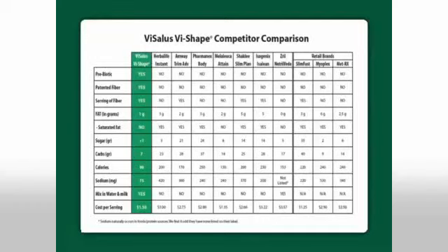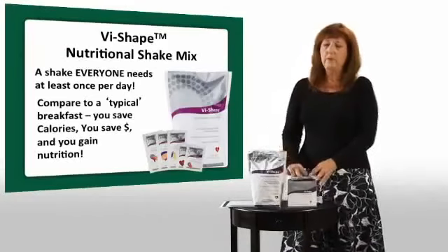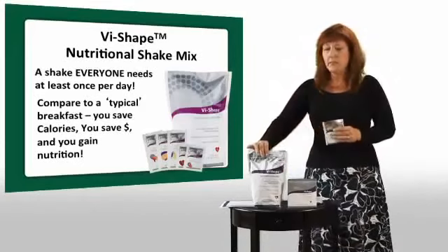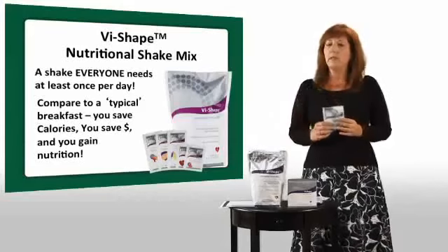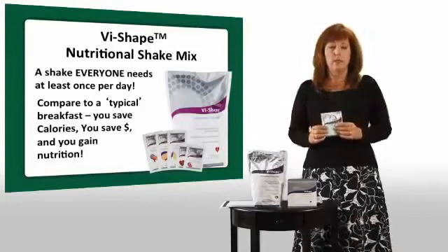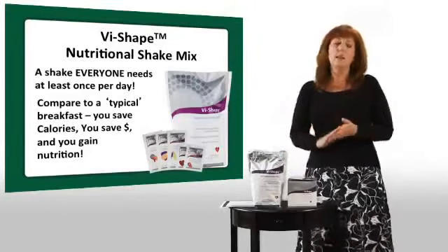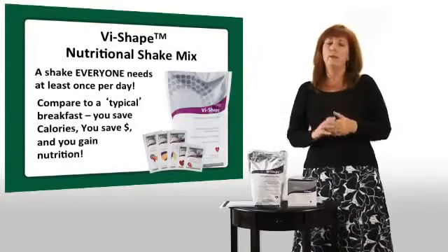Our shake is available in a pouch and also in individual packets. If you're trying to build lean muscle and bulk up, you're actually going to want to take this one with you to the gym. Our shake is designed to mix in milk, soy milk, rice milk, or almond milk. But if you're trying to build lean muscle after your workout, you should get protein into your body within 30 minutes of completing your workout. If you take this to the gym and mix it in water, it's a lean 90 calories — a perfect snack that's going to help your muscles recover.